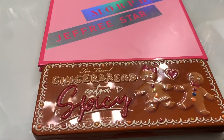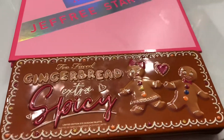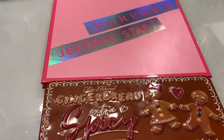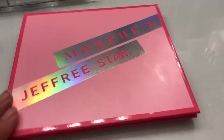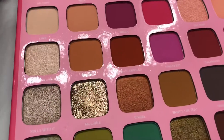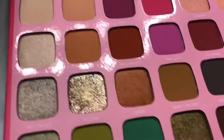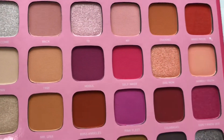I'm going to jump into the video. I'll be doing the Too Faced Gingerbread Extra Spicy palette and the Morphe by Jeffree Star palette. Let's do the Morphe x Jeffree Star one first. First of all, I love the packaging — your girl is all about pink. The colors and shimmer overall — the packaging is very, very beautiful.